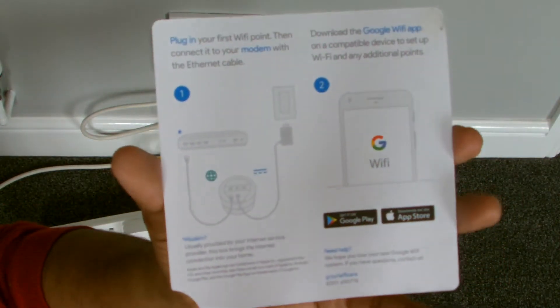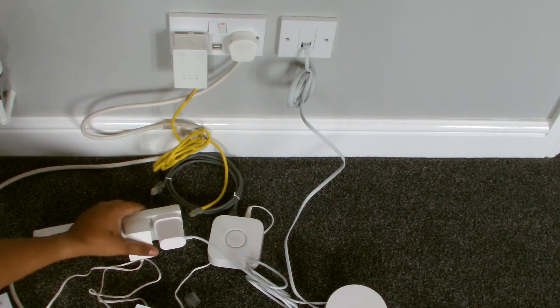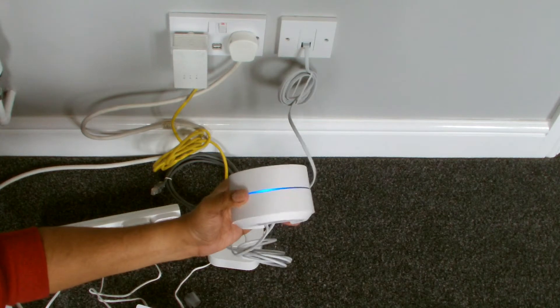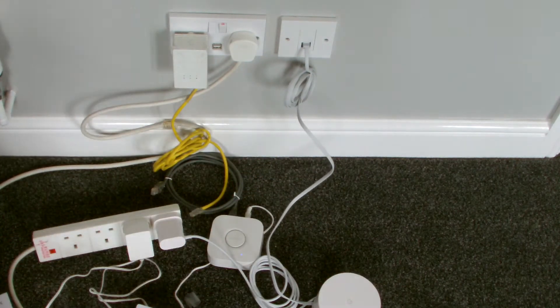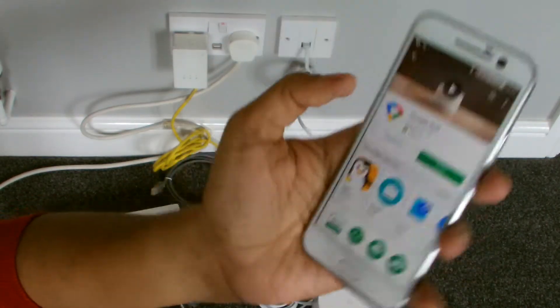Once you've done that, the thing starts to glow — the point starts to glow. Google Wi-Fi. We have to grab the app, which I've just pre-installed, as you can see. Let's hit open.